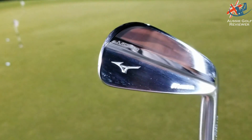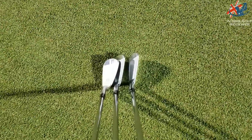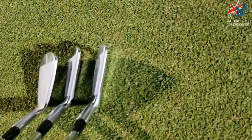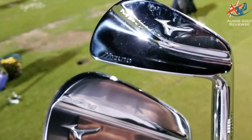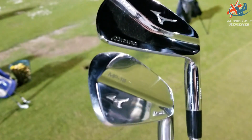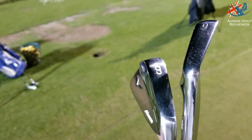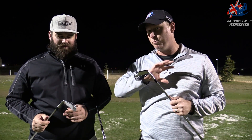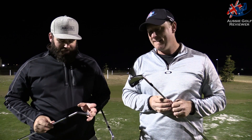These are dead set as blade as a blade gets, and as classy and as classic as a blade gets. I use the MP5s, he uses the FG200, so we're both blade players. I thought mine looked traditional, but these are holy smokes — as traditional as traditional gets. Doing a bit of research, around 1933 a Yoro master craftsman started this lineage, so basically this is a throwback to old school blades.